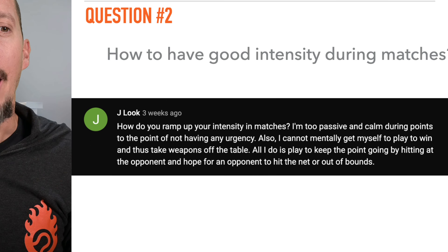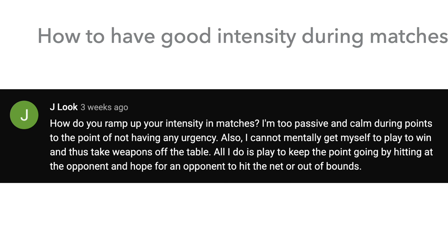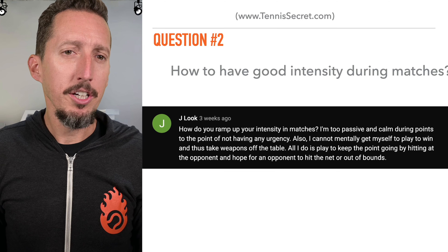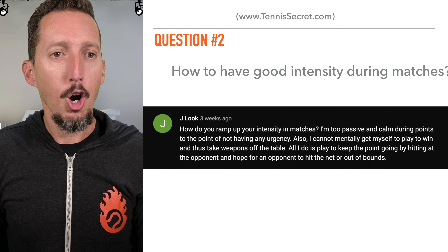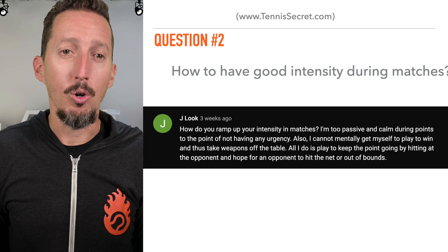This question comes to us from Jay. How do you ramp up your intensity in matches? I'm too passive and calm during points, point to point, not having any urgency. I cannot mentally get myself to play to win and thus take weapons off the table. All I do is play to keep the point going by hitting at the opponent and hope for the opponent to hit the net or out of bounds.